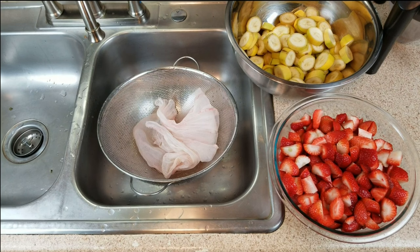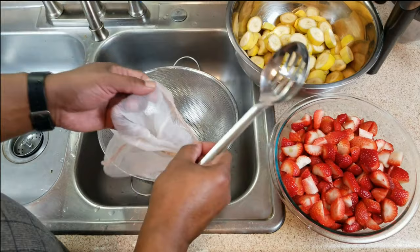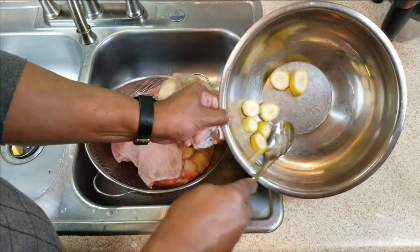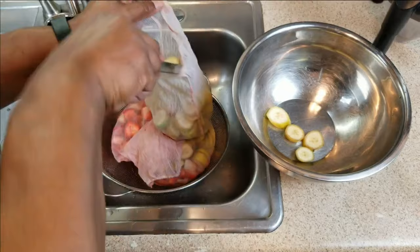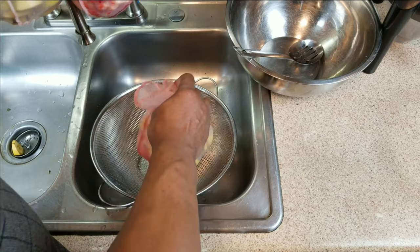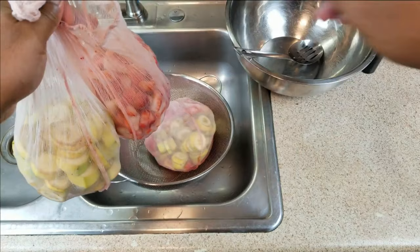Go ahead and get your berries into the bags. I had three one-gallon straining bags, and I've got enough room to tie them all off. So three pounds of strawberries and three pounds of bananas — six pounds of fruit — fits just fine. I'll go ahead and tie these off while I'm still waiting on the water to do its thing.